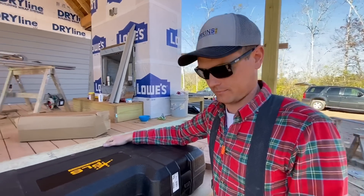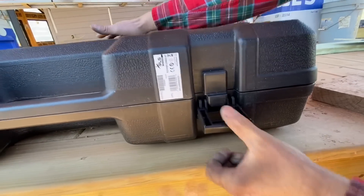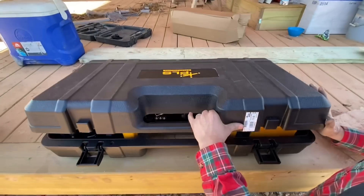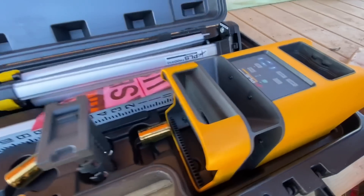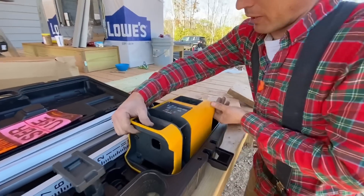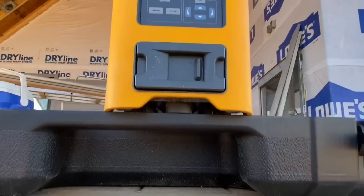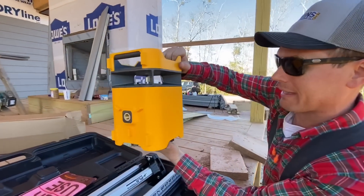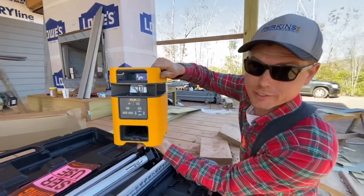What are we waiting for? Let's open it. The latch — this thing looks so awesome. I don't even know what to say about it. Look how big it is though. I am impressed, and we haven't even turned it on yet, but this thing's already wowing me.